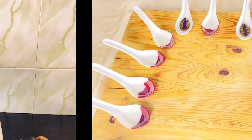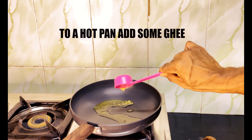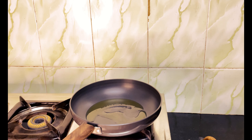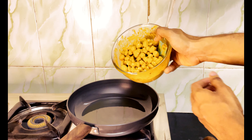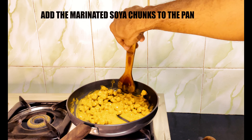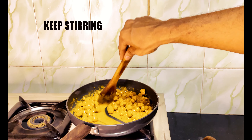40g of the dough, 30g of the dough. Brown sugar and 50g of the dough, 40g of the dough, 1g of the dough. 2g of others, 50g of the dough.